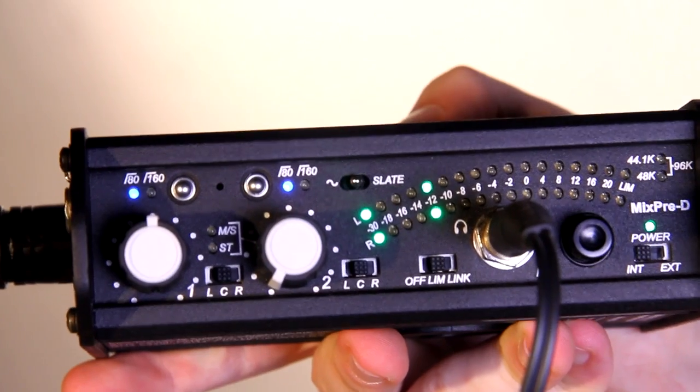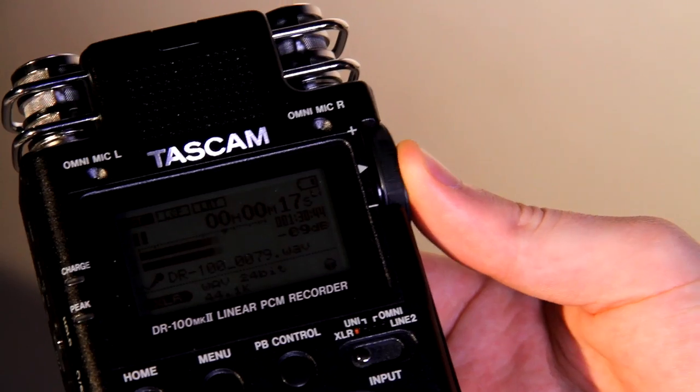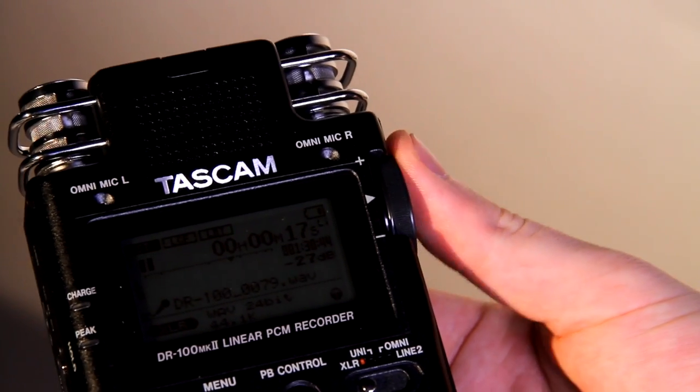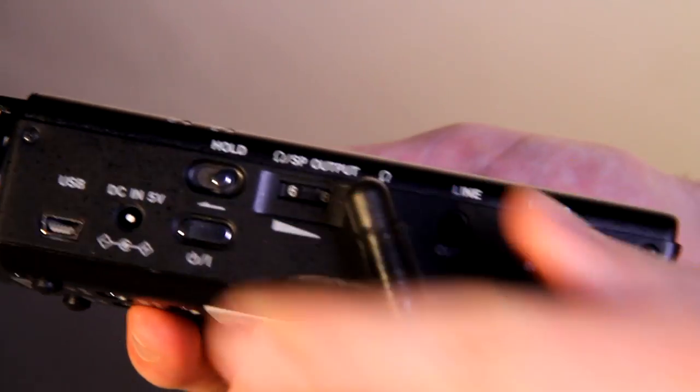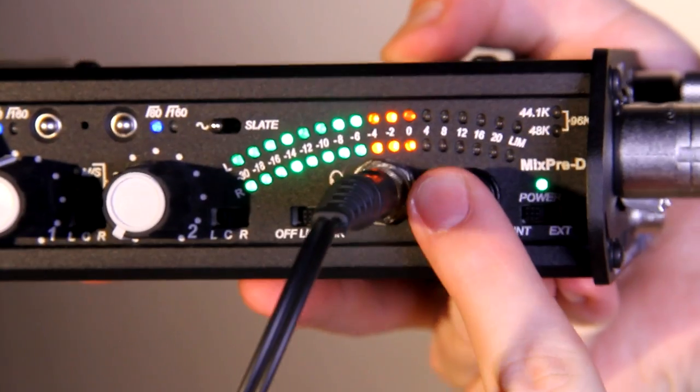To make post-production easier, record tone using the buttons shown for around 30 seconds. Using the wheel on the side of the Tascam recorder, make sure your tone is set to minus 18 decibels. If you want to listen through the recorder, plug in the headphone mini jack as shown. Then press the return button on the MixPre-D.